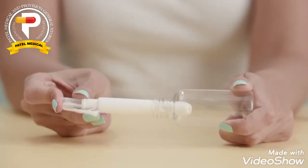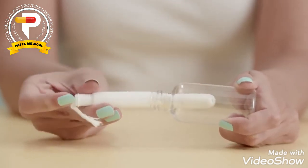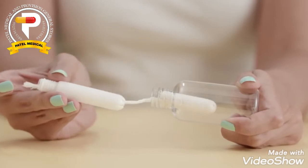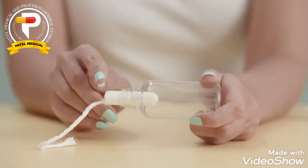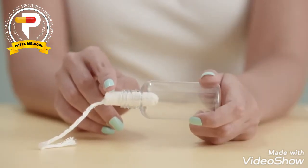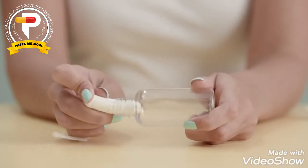With the string outside, insert the top slightly and then push the applicator all the way in and pull out the applicator casing. If you're using a tampon without an applicator, just push it all the way in using your finger. Make sure that it doesn't stick out at all or it might be painful. If it's been inserted correctly, you should feel nothing at all, and it's also normal for this to take a few tries to master.